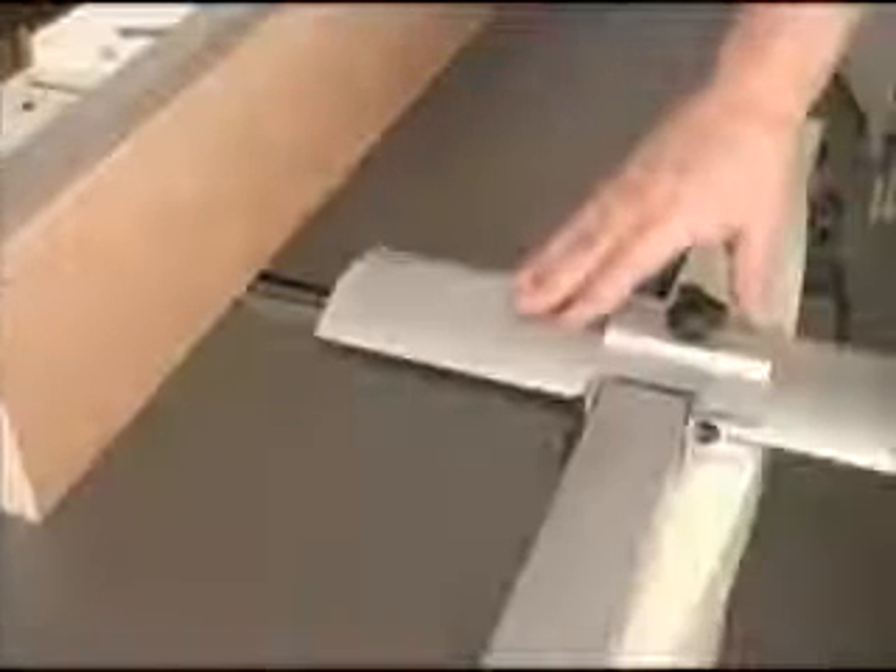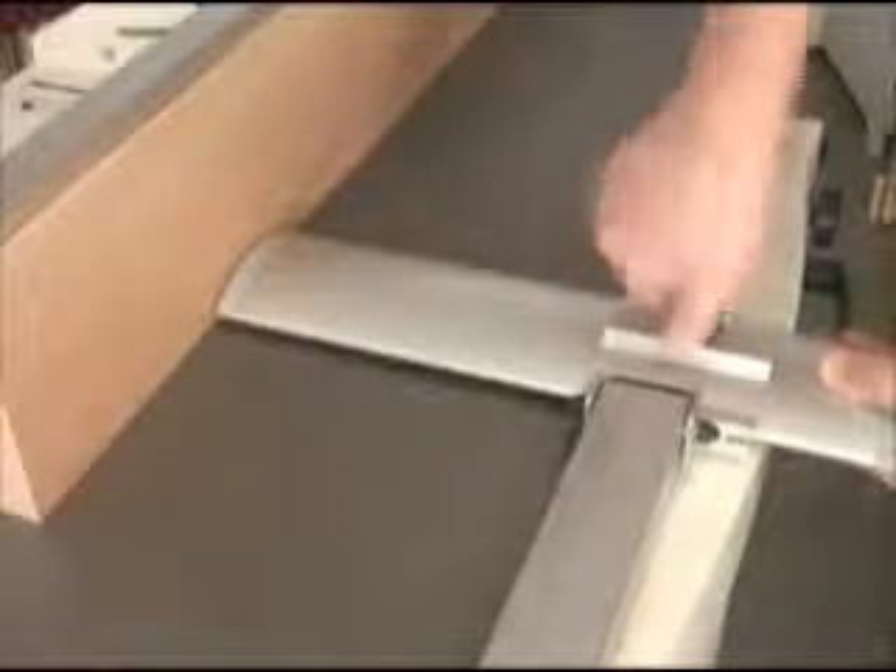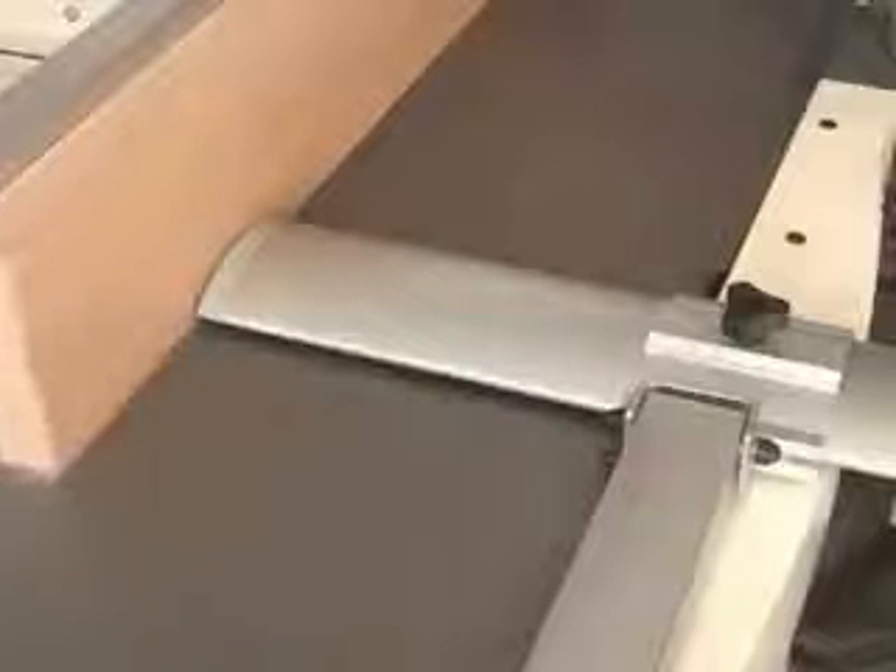For edge joining, we can bring the guard down close to the table and adjust its width so it just clears the wood being worked with. Here again, the cutter head remains covered throughout the operation.